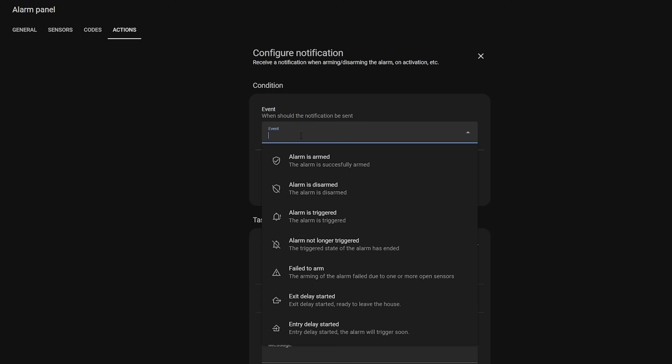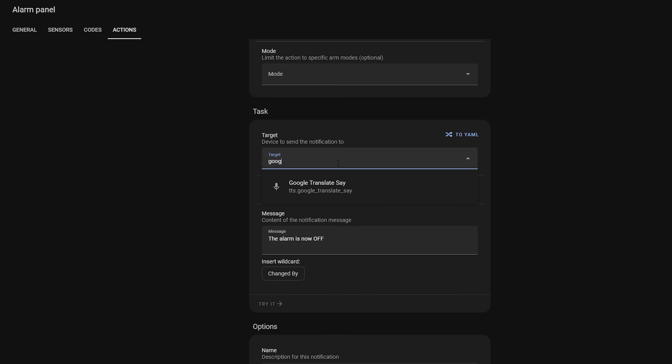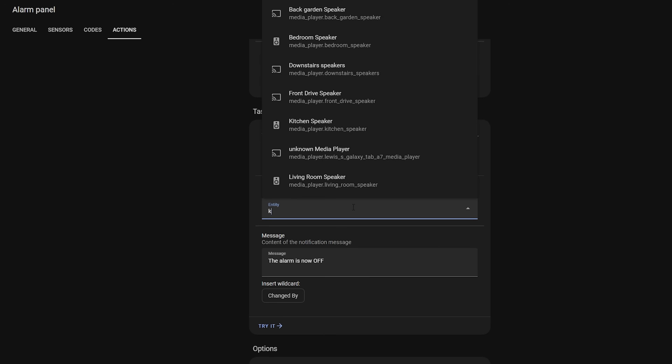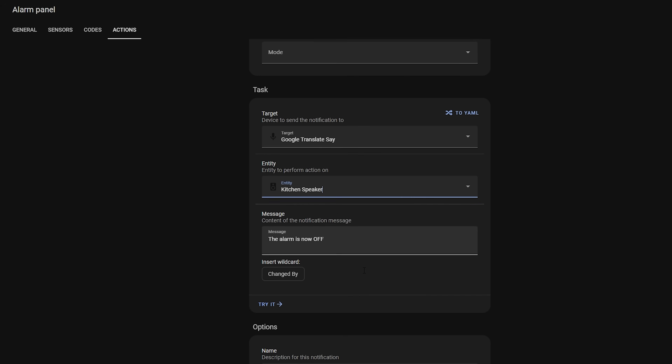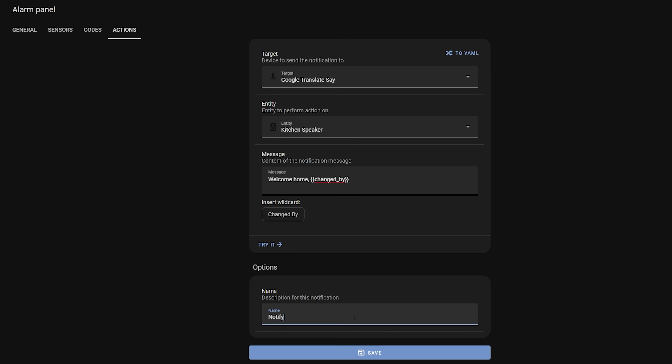I like to add a text-to-speech notification on the house speakers to announce who disabled the alarm with a custom greeting. Select alarm is disarmed as the event, then select the text-to-speech service as the target and select a speaker you want to play the message on. If you want to play it on multiple speakers then create a media group first. Finally, enter the message you want spoken using the changed_by wildcard to speak the name of the person who disabled it, then give the notification a name and you are done.